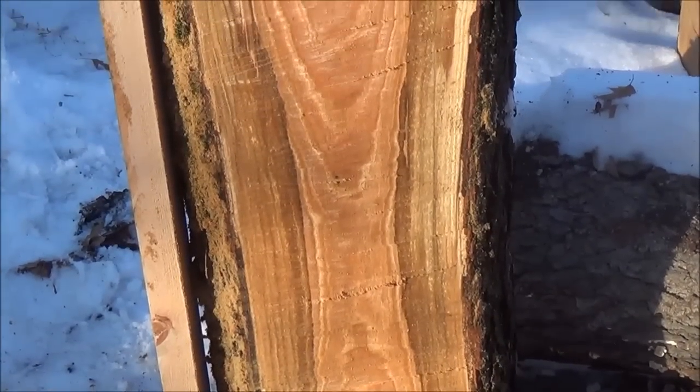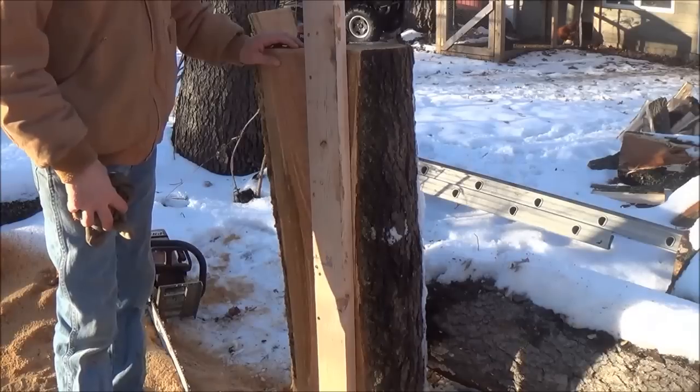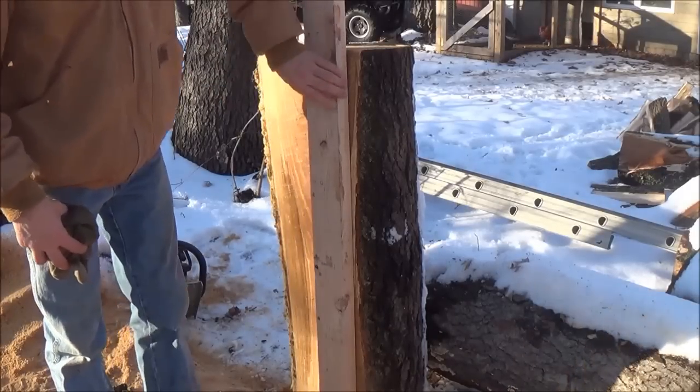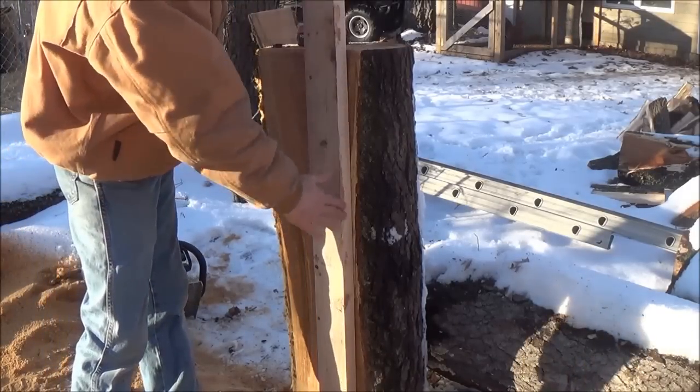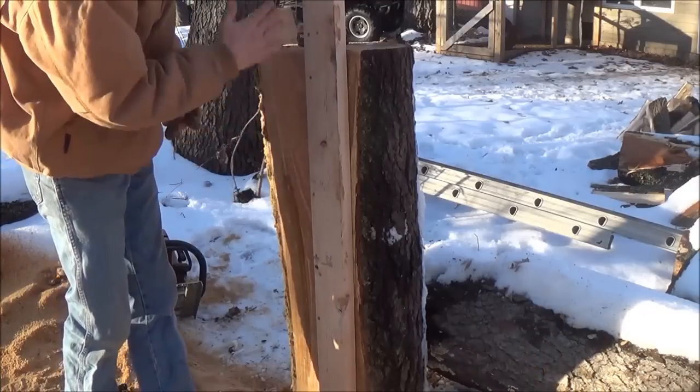Look at the pretty grain in that one! Okay, so after I got that cut, I pulled my 2x4 and I'm going to put it here. We've got to get our first cut, and then from there we can move it over an inch or whatever we want and continue cutting boards.